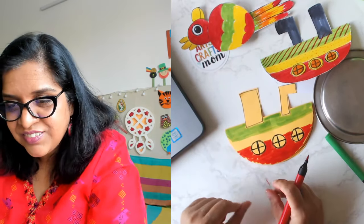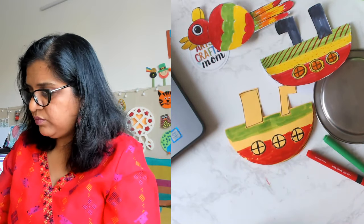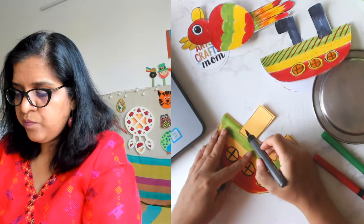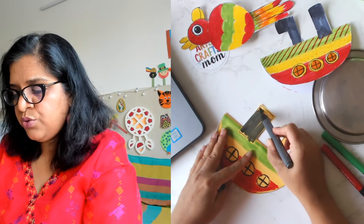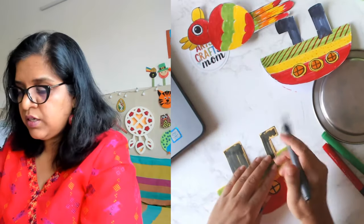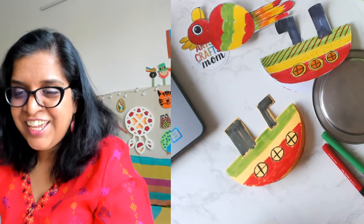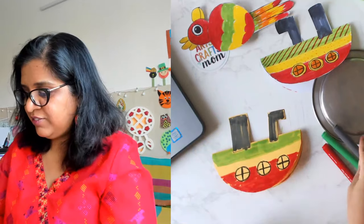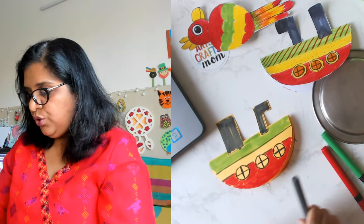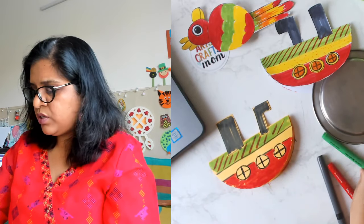Are you with me till now? Have you started with the boat? You can do the coloring later — you don't have to finish it in the 45 minutes I'm showing. You can watch the replay and make lots of crafts. You can add some designs on it — lines, dots — this is all decorating and you can do it however you want.